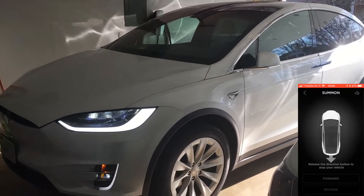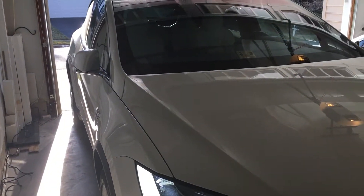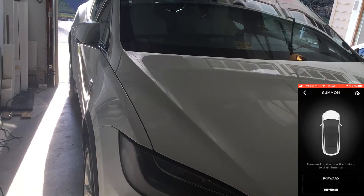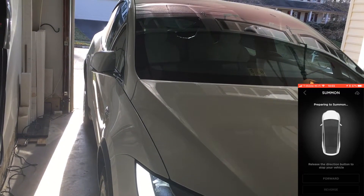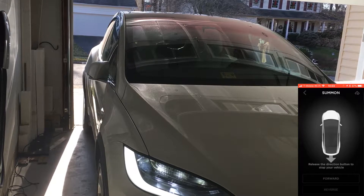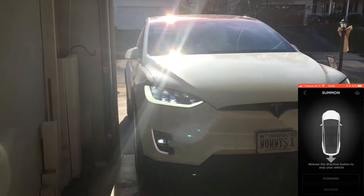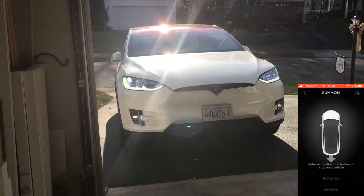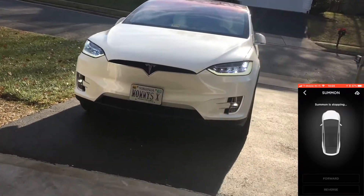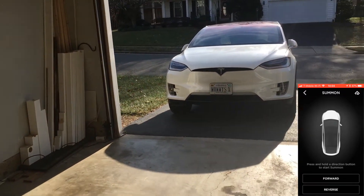This looks more promising. There it goes. Looks like it's getting hung up on this. Let's try again. There it goes — so that's pretty tight. It looks like I was able to go out after a second try. It initially got hung up right here on this corner. So now let's try to pull it back into the garage.